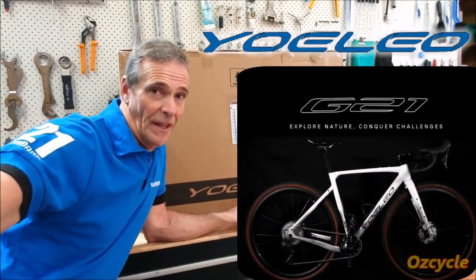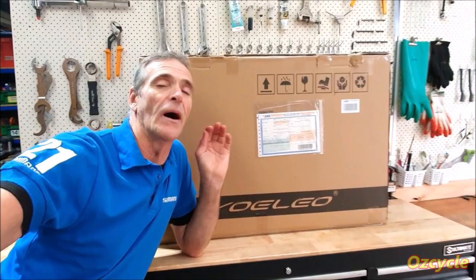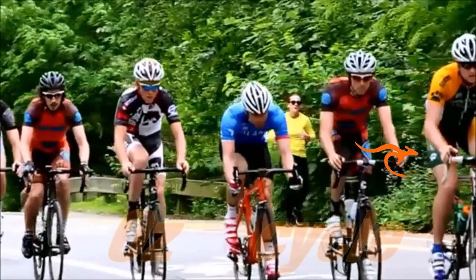It's not going to break the bank account. So what have we got here? It's the Yolio G21, and I'm told that this frameset ticks pretty much all the boxes that you're going to require from a gravel frameset. So let's find out.